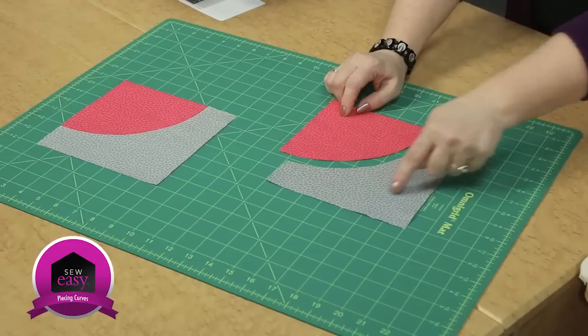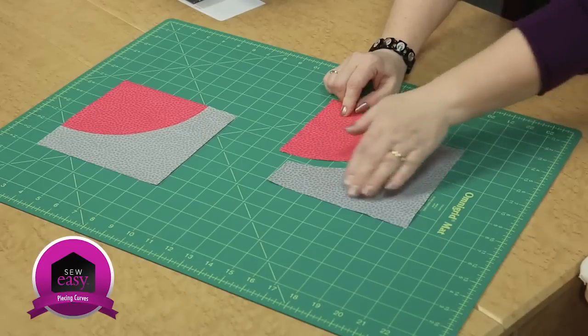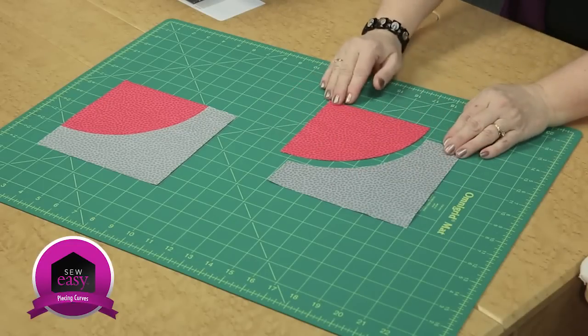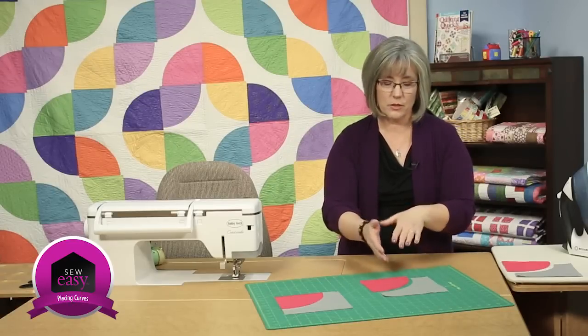We have the background piece. When Mary Ann and Liz were talking, they would always call this the crust — the outer edge. And this is the pie piece. So we're going to figure out how to join these together. We have curves and it's a little bit tricky.